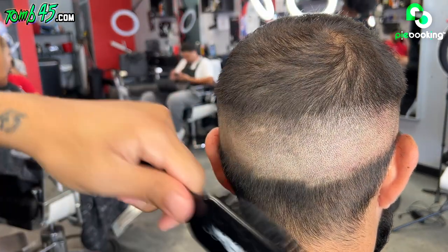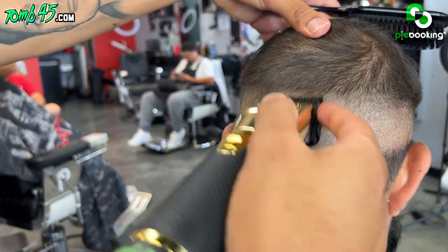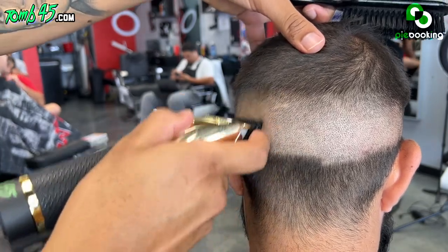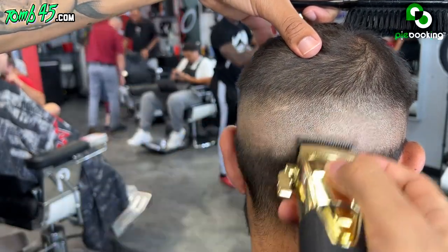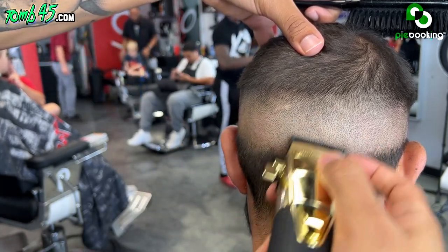Clean up this back right here, we're just going to bring it together. But all we really have is this section for it to fade, so same thing here. Half guard all the way open, halfway open now, now all the way closed. Blade all the way open now, close it up some, all the way closed now. And the back is pretty much done.